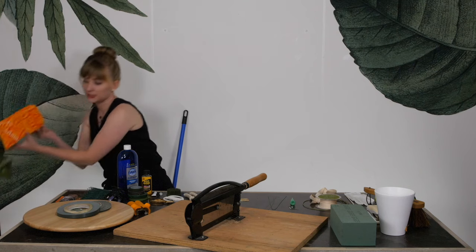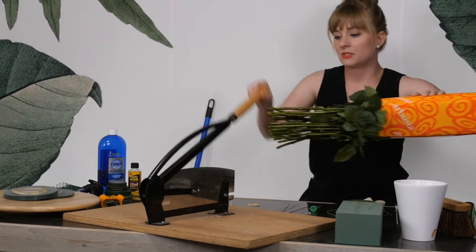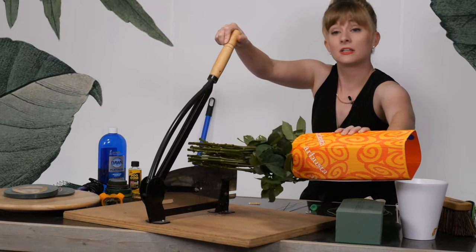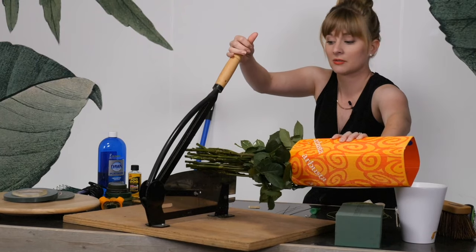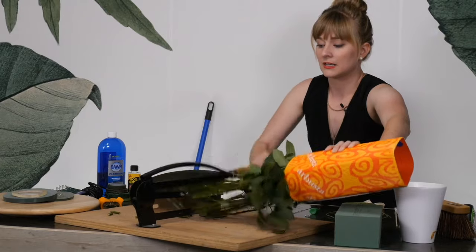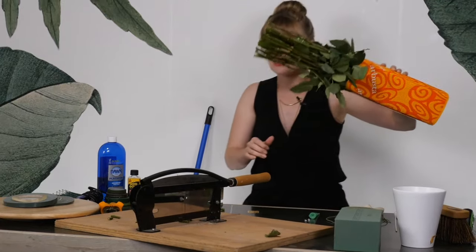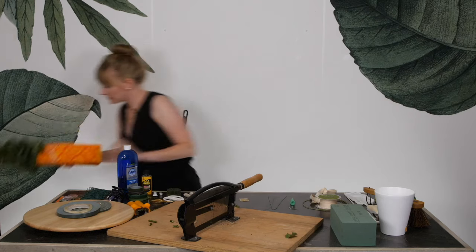I have some roses here, and you'll see I'm just able to put them underneath, keeping very careful watch that my fingers never get close to that giant blade, and I just bring them down and cut, cut, cut. These are ready to go in water. So that's the flower chopper.